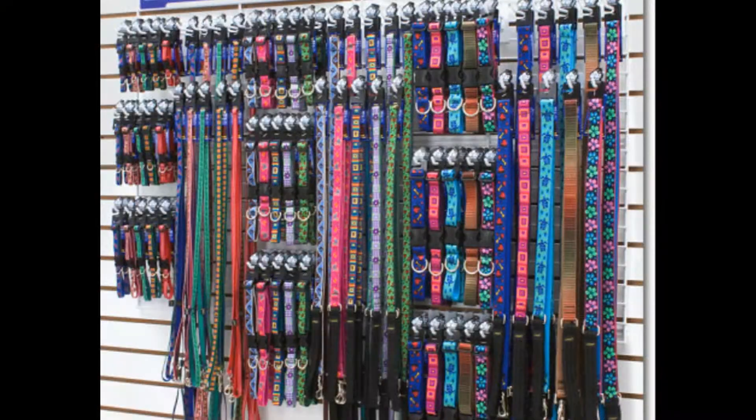A lot of times you see matching sets and that sort of thing. One of the important things, especially with the collars, is that you want to look for a flat buckle setup. The flat buckle setup is a little different. You tend to see a lot of plastic clips that slide in and lock in place like luggage clips. With those ones, if something happens and the dog gets caught, they tend to break those snaps and they lose their ID. So look for a flat buckle collar.